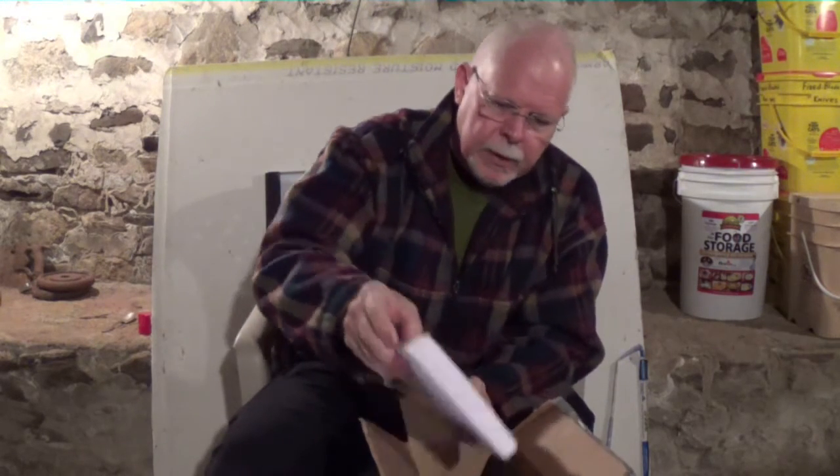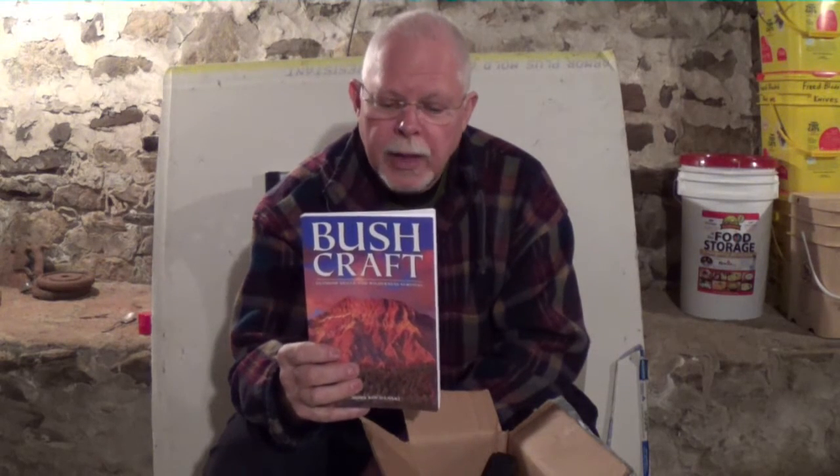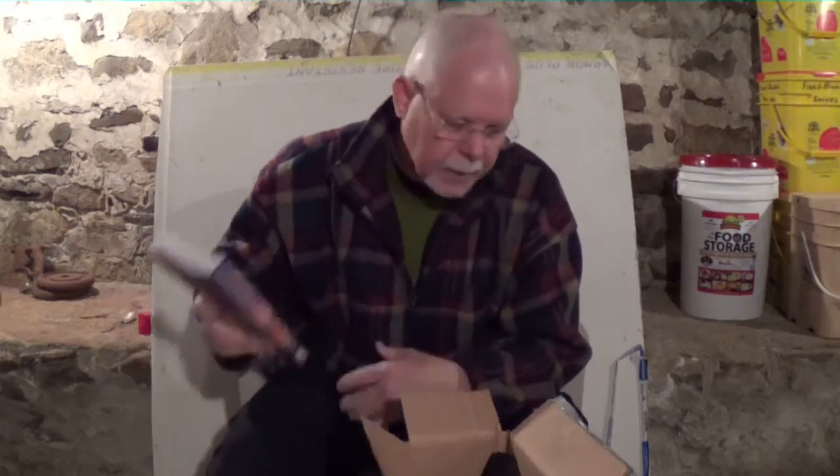The first thing I won is Mors Kochanski's book, Bushcraft. This is a fantastic book, and for some unknown reason I hadn't gotten this one, so this was a great addition to my library. I'm about halfway through it now and it's a great book. Anybody that doesn't have this one — Bushcraft by Mors Kochanski — I highly recommend it. Thank you, Lee.